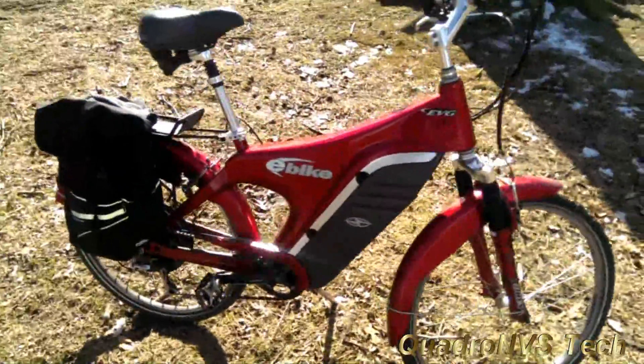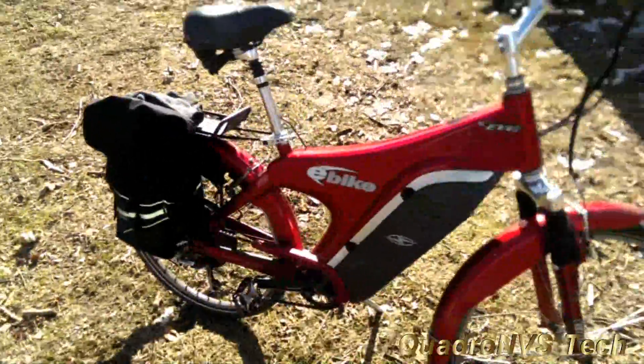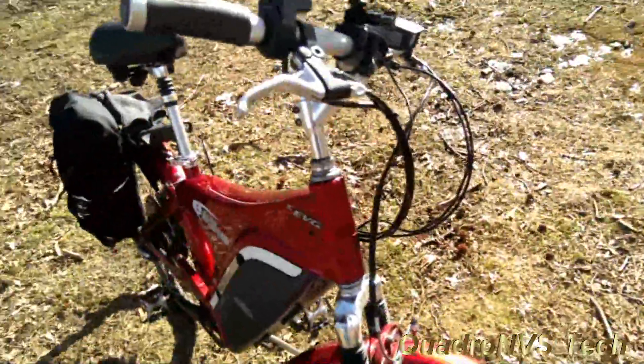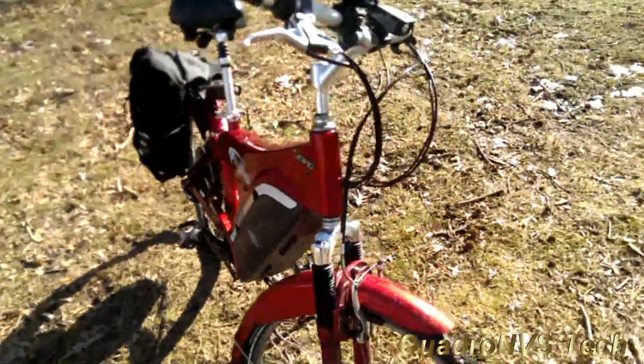It's got a whole new controller, whole new motor, a whole new battery. Everything's new on it except for the frame itself. So we're gonna just take a quick look at this bike.